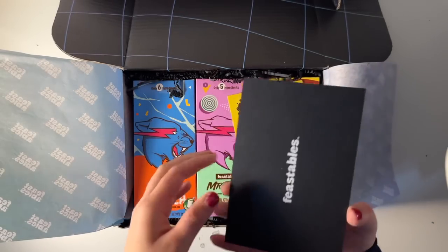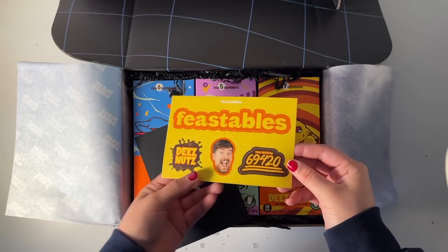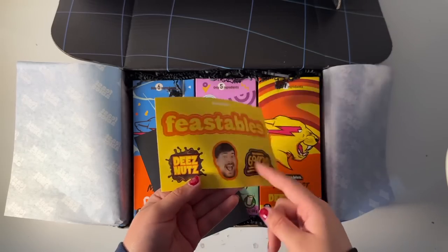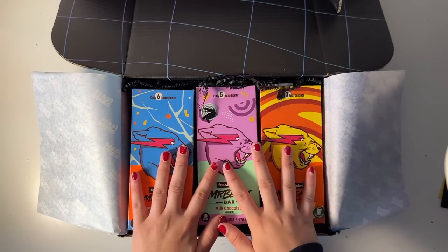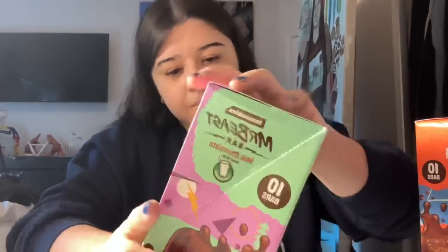Hope you're hungry! If you don't know what Feastables is, it's MrBeast's — you know, the famous guy — he runs this chocolate company. Okay, we're gonna taste them and then I'm gonna figure out a way to paint with these. First things first, I gotta try these. We're gonna open them up — oh my god, there's so many!